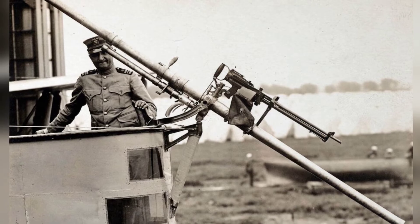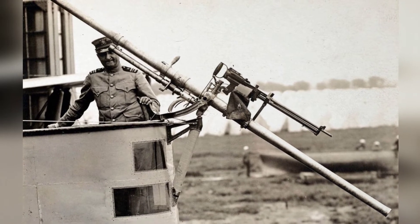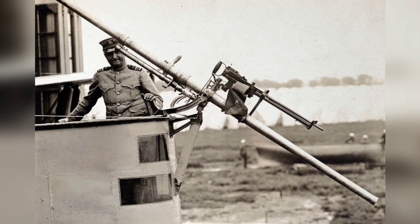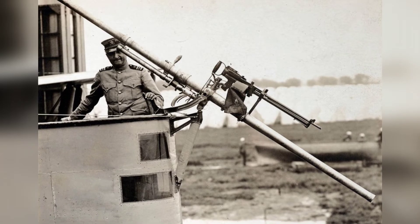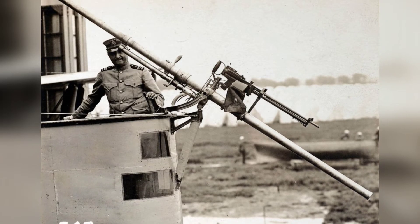The Davis gun was patented as the C. Davis Airplane Gun and was among the earliest forms of airborne artillery. Davis applied for the patent on August 22, 1911, ahead of the first test firing of a machine gun from an aircraft on June 7, 1912.